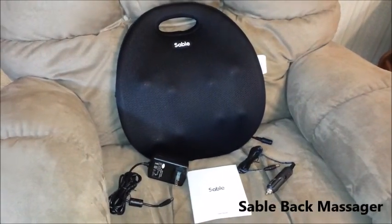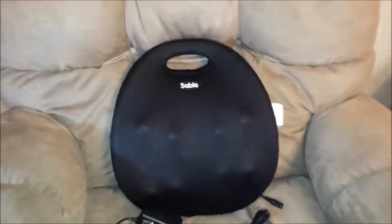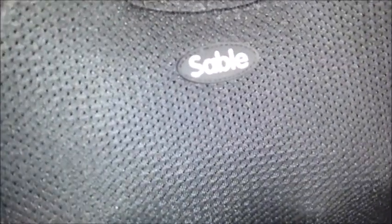This is a Sable massager pillow. You receive the pillow. The massager has a netting front, and on the back it's a PU material.